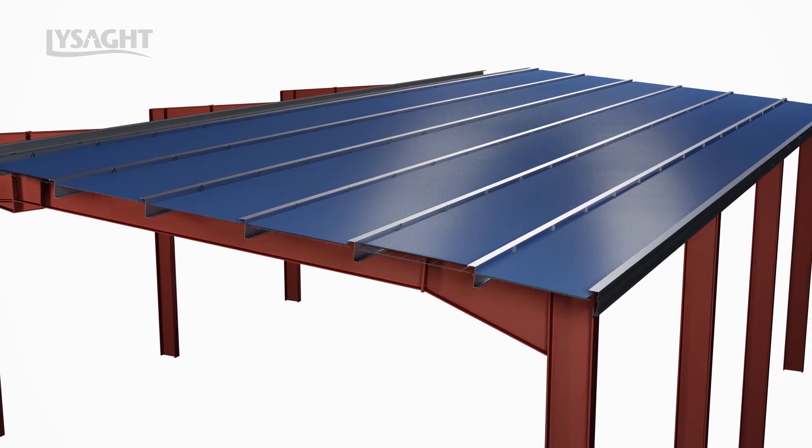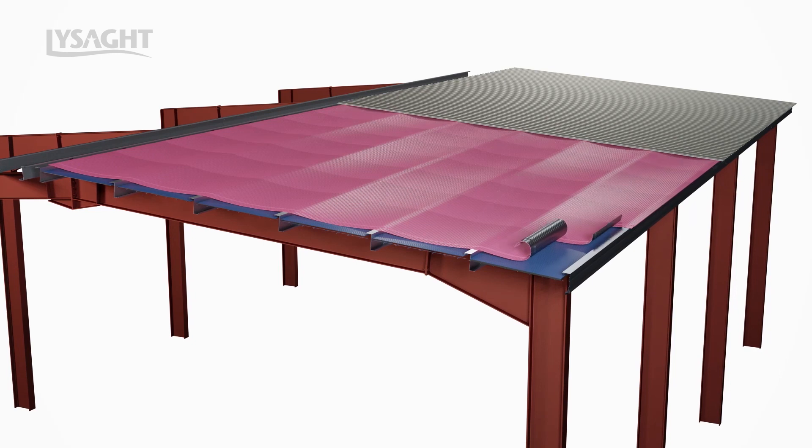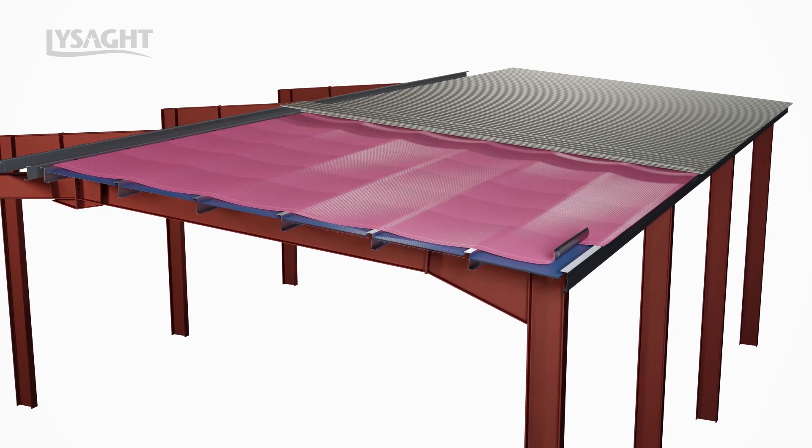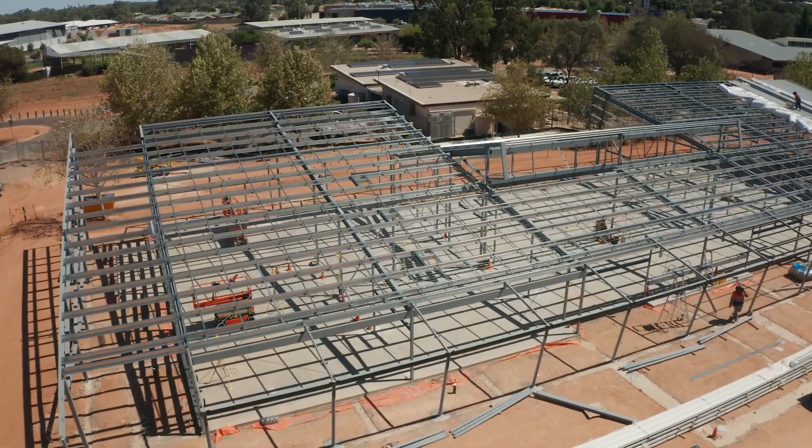This system integrates seamlessly with Lysart Superpurlins as well as Lysart's extensive range of roof claddings to deliver a cost-effective insulation system with superior thermal performance.